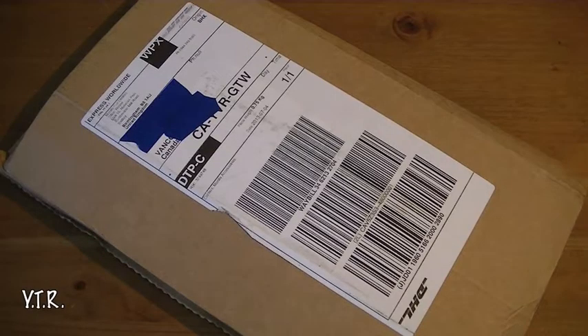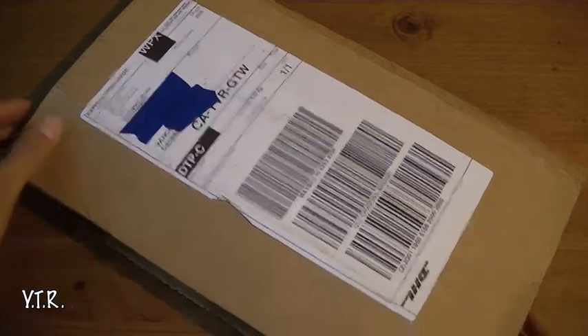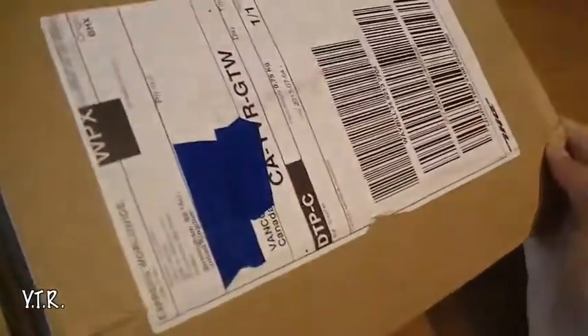Hey guys, Your Tech Reviews here, and today we're here with yet another unboxing video. This actually comes from the kind folks over at Mobile Fun — they're all the way from the UK and they actually contacted me.